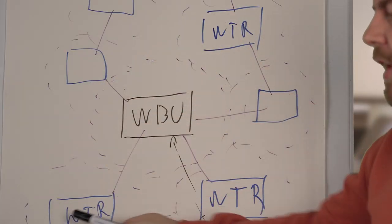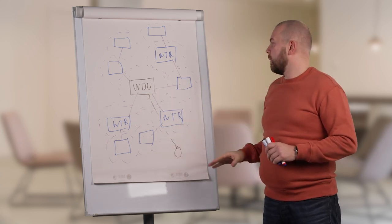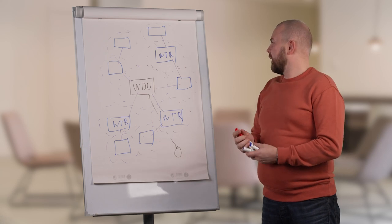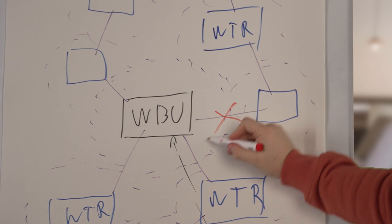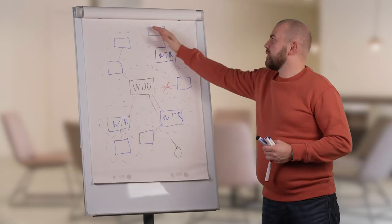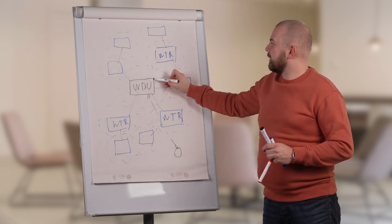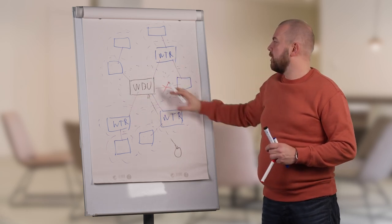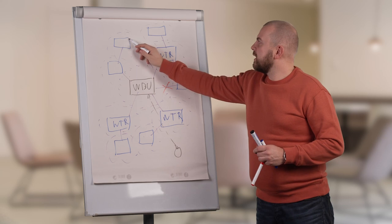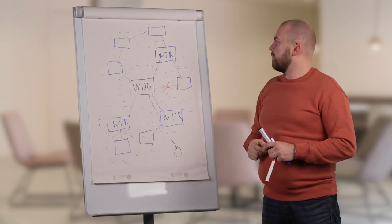By placing the VBU in the middle, we can build a so-called star network where multiple root nodes connect directly to the VBU. This gives more resistance to network failures. For example, if a transmitter drops from the network, we lose that root node connection and the transmitters behind it. But because we have a mesh network, another transmitter in the same coverage area of the VBU can make a connection and build up the route behind it — or even connect from another direction.